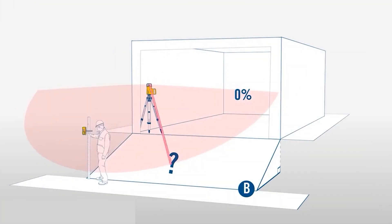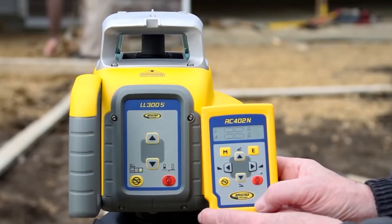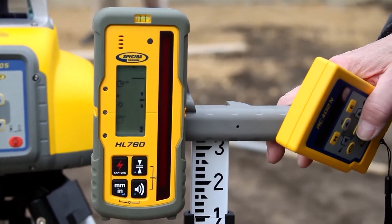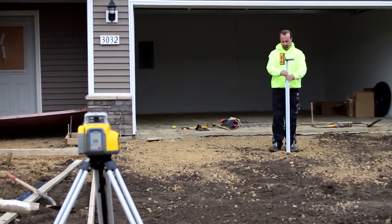So this begs the question: what's the difference? And it really comes down to one feature — grade matching. With Spectra's LL300S paired with the RC402 remote, it is capable of matching an existing slope. This is a really handy feature for guys who want to match existing grades for whatever reason.